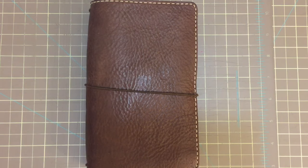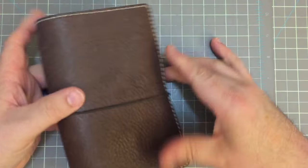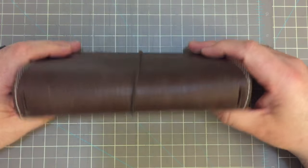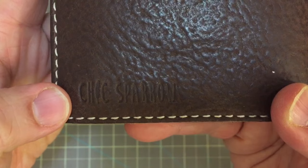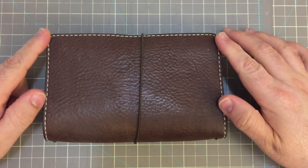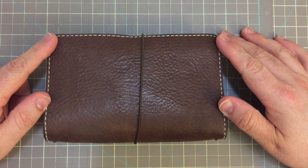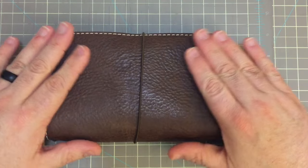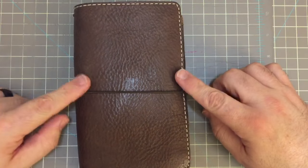Hi, everybody. I'm back for a very quick little video. This was the very first dark chocolate notebook I ever received from Chic Sparrow — you can see the marking there. This was the book that I used for One Book July back in 2015. It's a wonderful leather. It's the dark chocolate creme brulee. I think it's one of my favorites, and it is in the personal size.